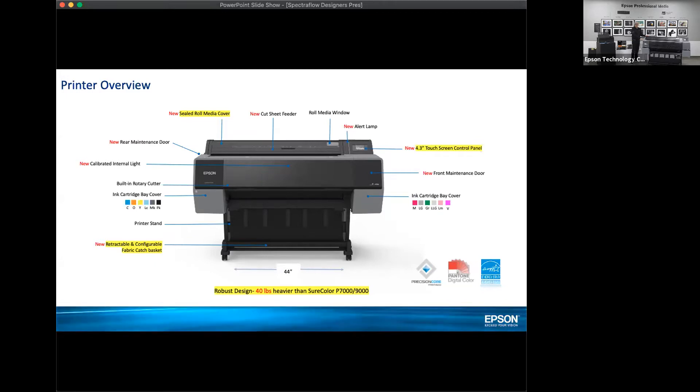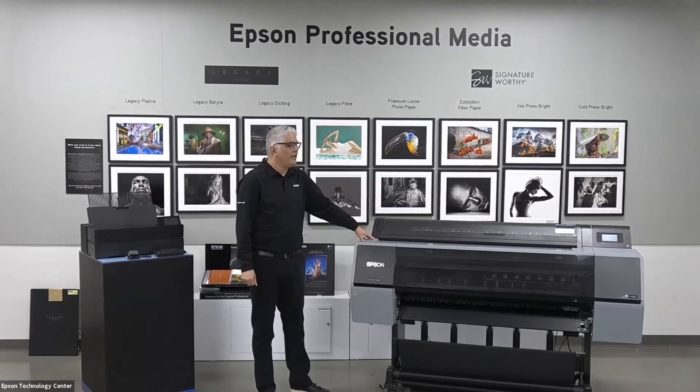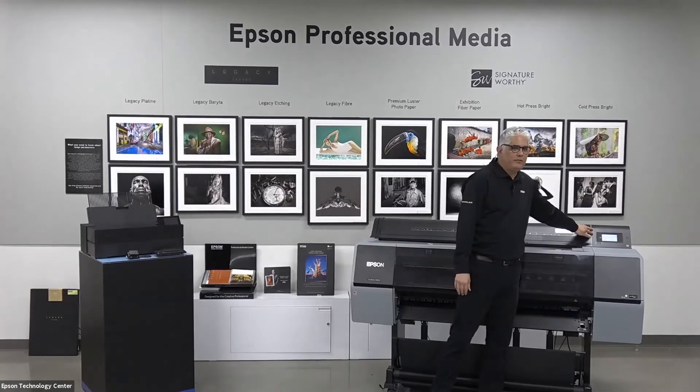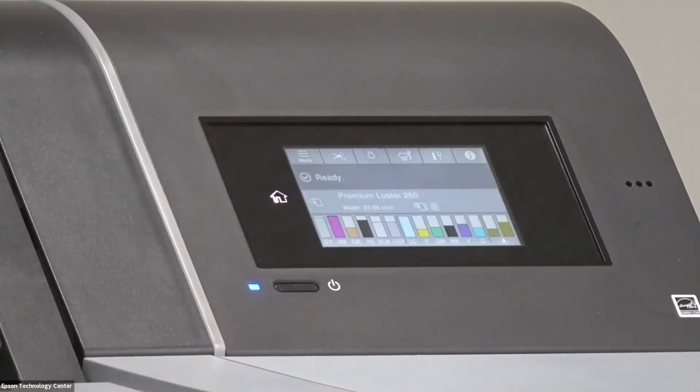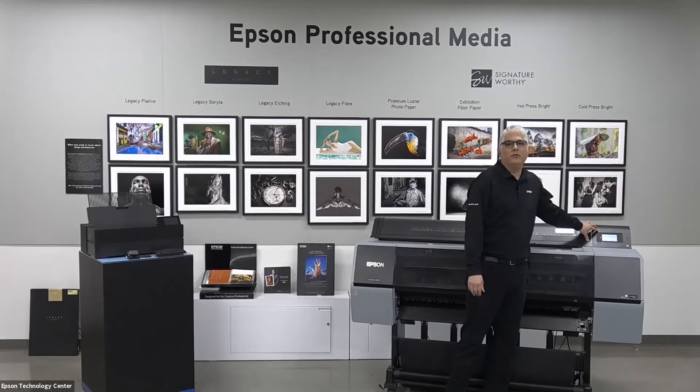If you're familiar with Epson technology or inkjet printing in general, you understand that atmospheric conditions and particles in the environment can affect the print path. We've redesigned the roll cover so that it's completely sealed all the way through — front and back — protecting from particulates falling into the print area. We also have a fully new 4.3-inch touchscreen front panel with a lot of features, which I'll go through later.